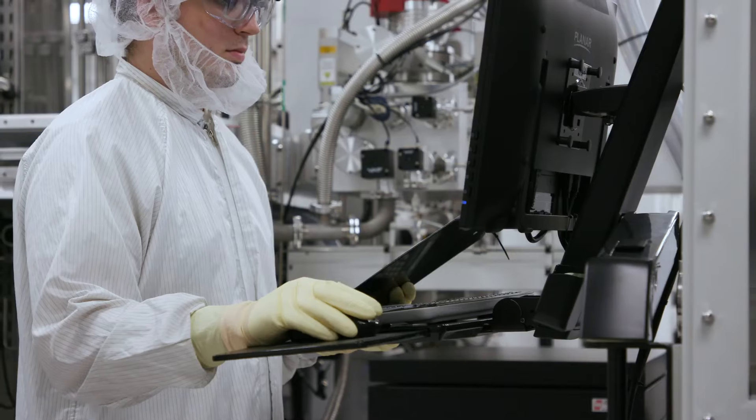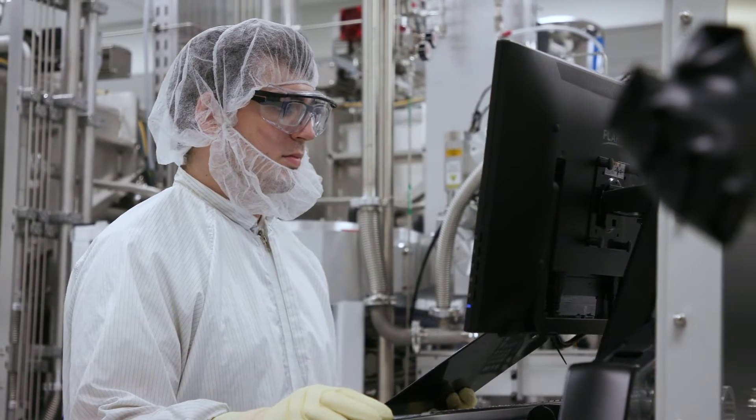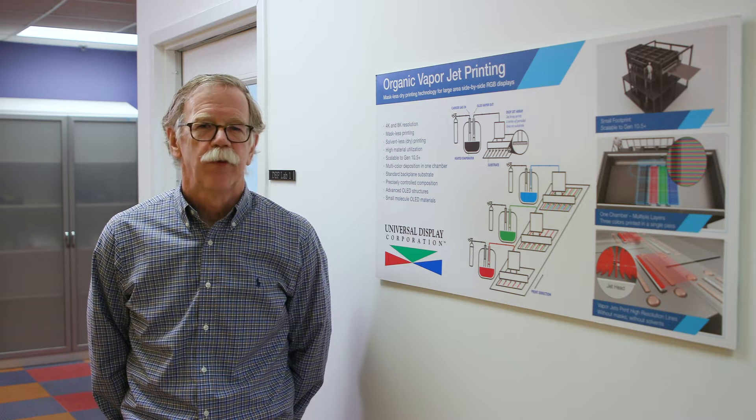Its advantages over current technologies include the elimination of fine metal masks, patterning without a liquid solution, and use of commercial, state-of-the-art evaporable materials.